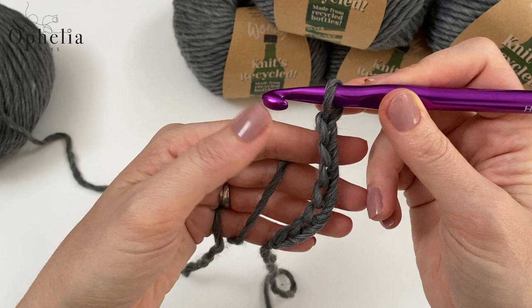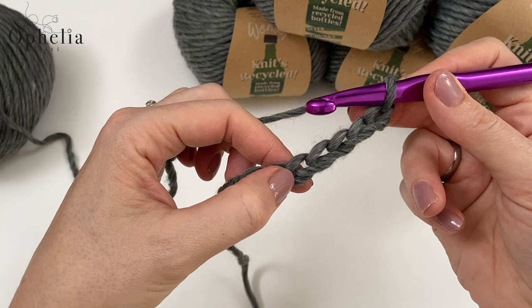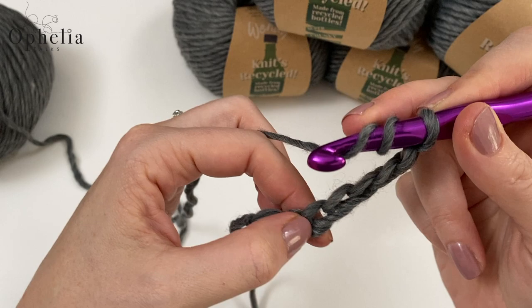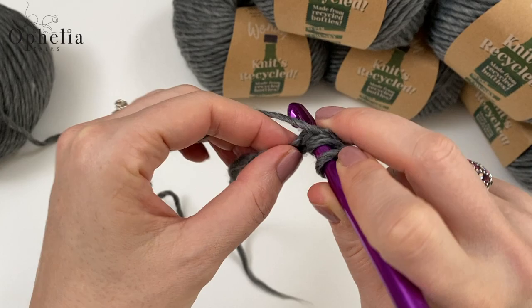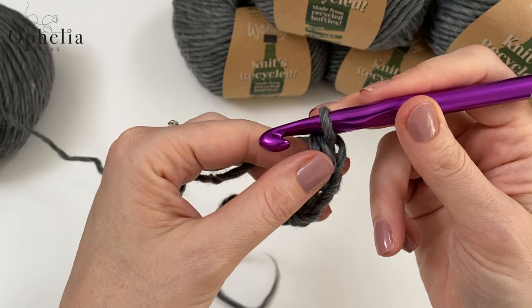Count back to the fifth chain: one, two, three, four, five. In there you're going to do a treble, a chain and a treble. A treble is yarn over twice into that chain — pick up two strands, pull up a loop, yarn over, pull through two, yarn over, pull through two, and yarn over, pull through two. That's our treble.